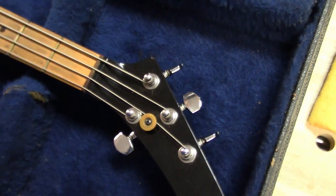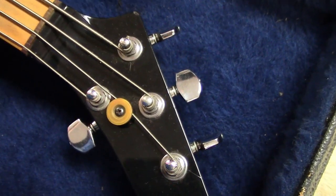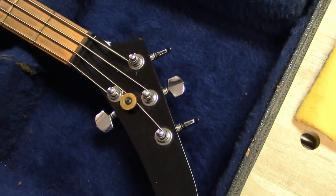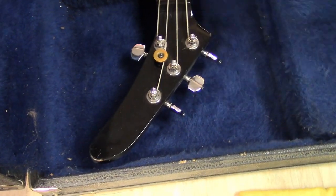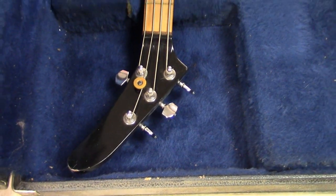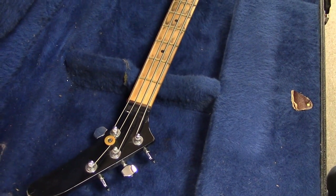I don't know if I've seen these on early Explorer guitars, but I've never seen a bass with this headstock that came out of Charvel. What's also wild is the three-and-one tuner configuration.